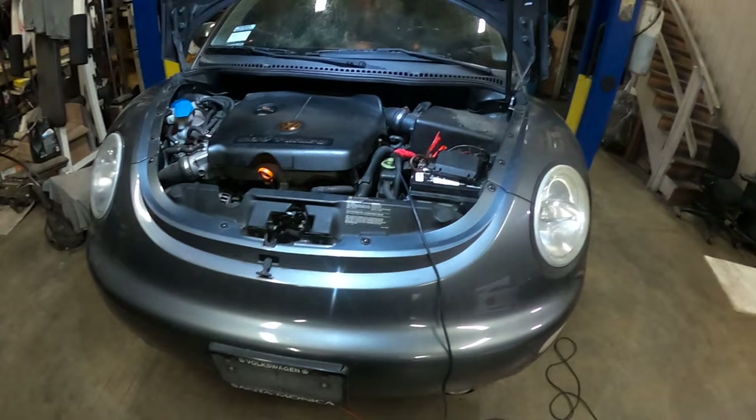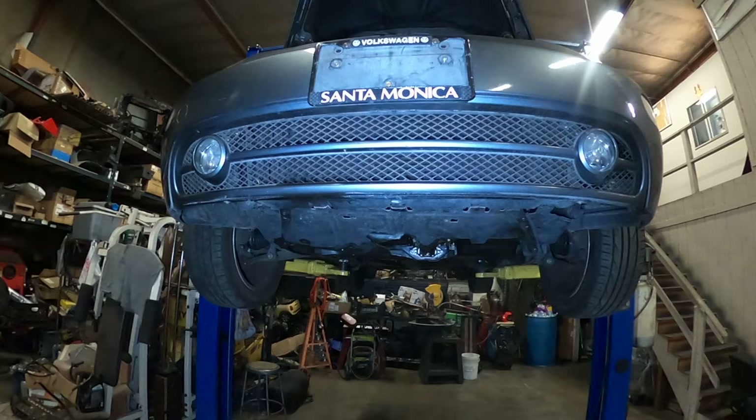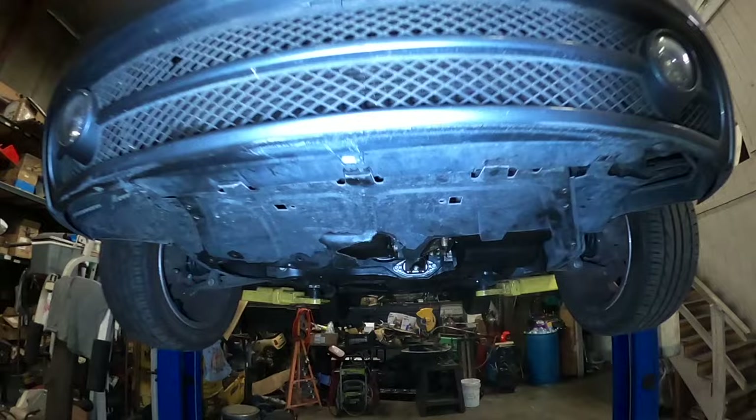I'm going to get the car up in the air and check the module because it goes underneath the car. You could get it from the top but you'd have to remove the battery, and I want the battery connected because I want to do some testing. So I'm going to get the car up and check that module.